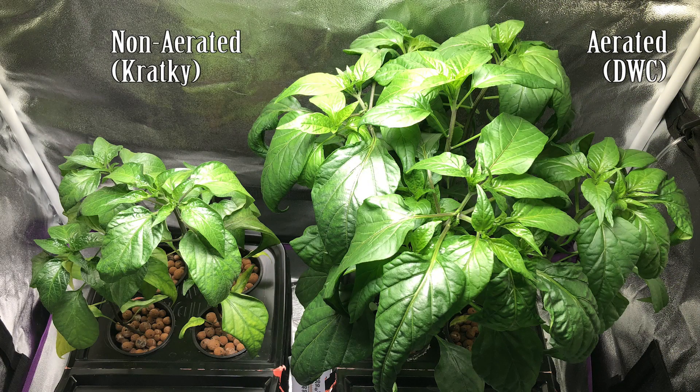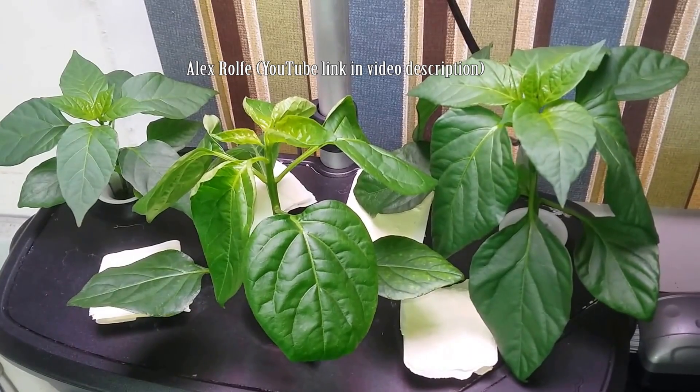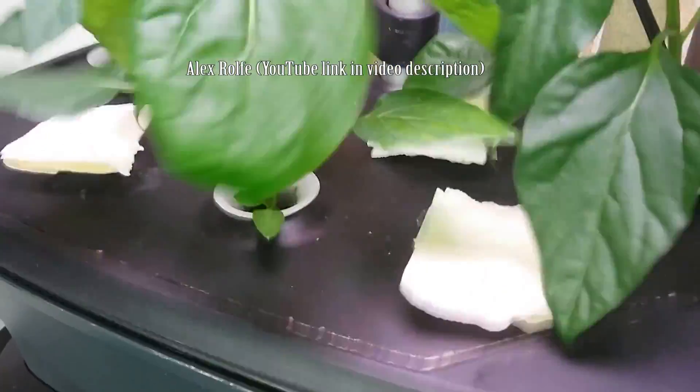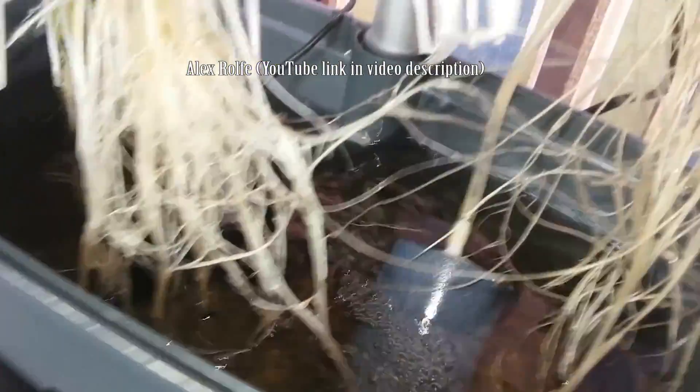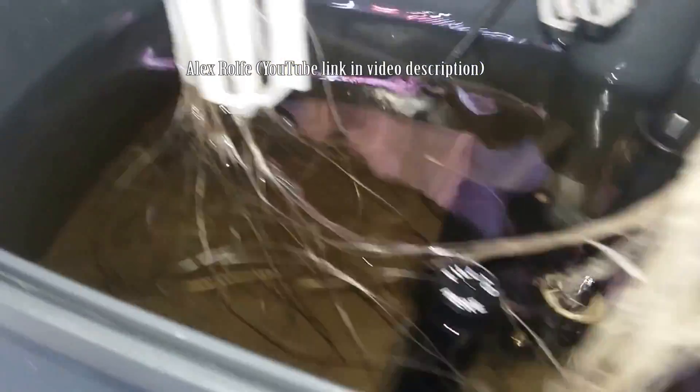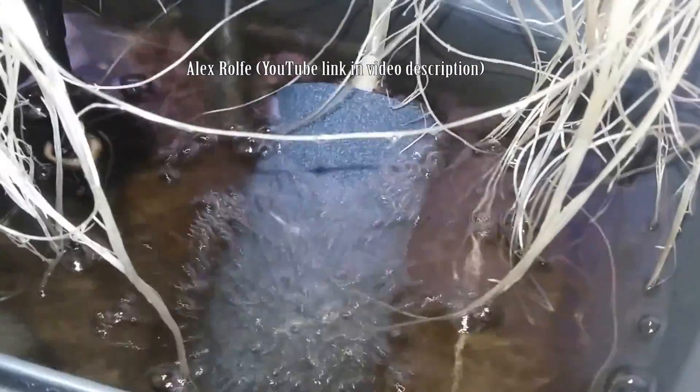This video also sheds light on why some other YouTube videos show several plants growing in the same container with aeration, but the plants directly above the aeration are doing better. While oxygen at the roots is important, throughout this experiment it became obvious very early on what was happening — the new side roots were simply getting wet in a way that's similar to aeroponics, where water is sprayed on the roots instead of the roots being submerged.